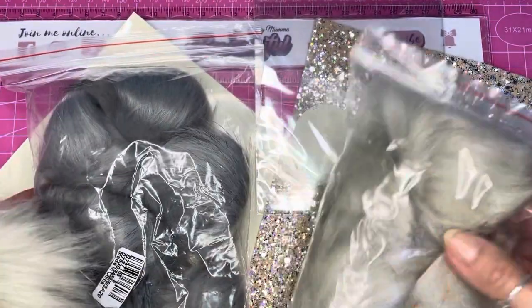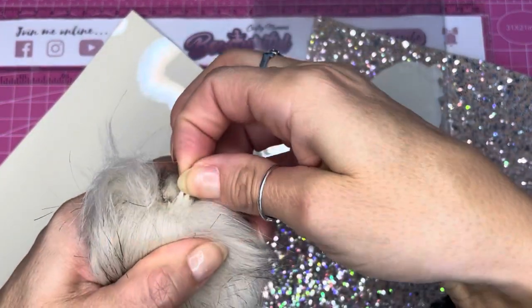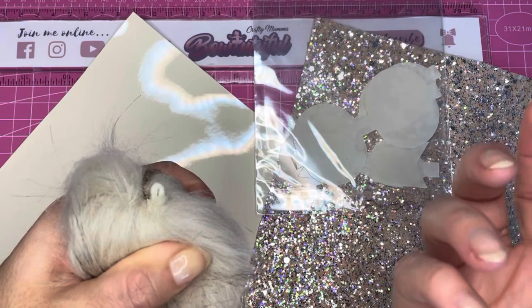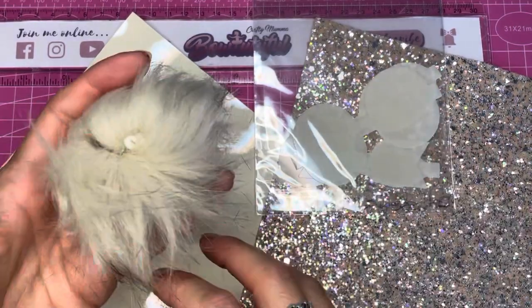I've picked two of the pom-poms out and set the rest aside. These pom-poms have got a loop on them — if you look here they've got a little elasticated loop. You could use this to put onto a key ring or a bag, but we're going to use it on our hair clip today, which I'll show you when we get to it.